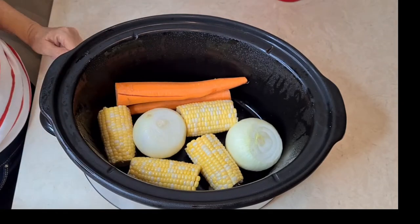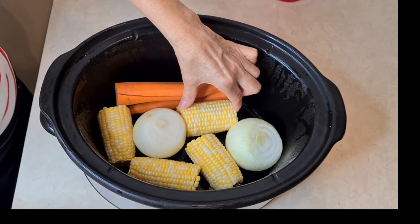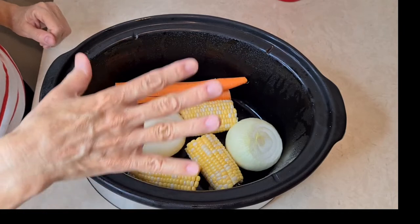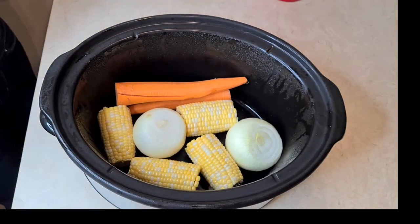I took the skin off the carrots. You can do that if you want to, you don't have to. So this is going to be the lift, and my chicken is a five-pound chicken, and I'm going to put that on top. It's going to fit perfectly in this crockpot.